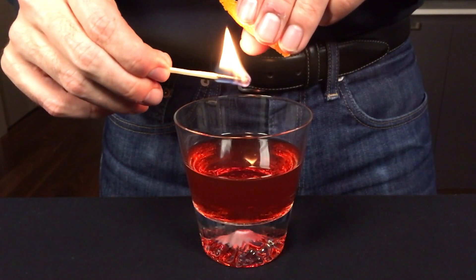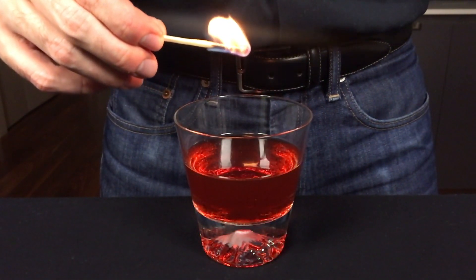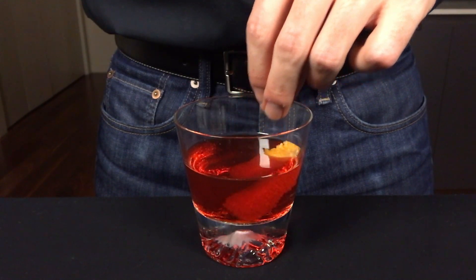For presentation, I like to flame an orange peel over the top of the cocktail. If you want to learn more about how this works, you can watch my video on flaming a citrus peel. And that's how you make the Boulevardier — a simple and delicious stirred cocktail that's one of my favorites. Cheers!